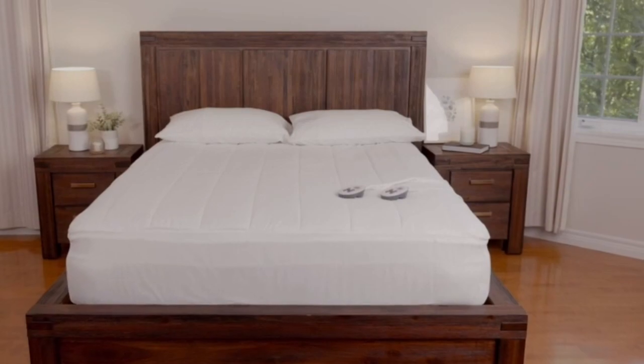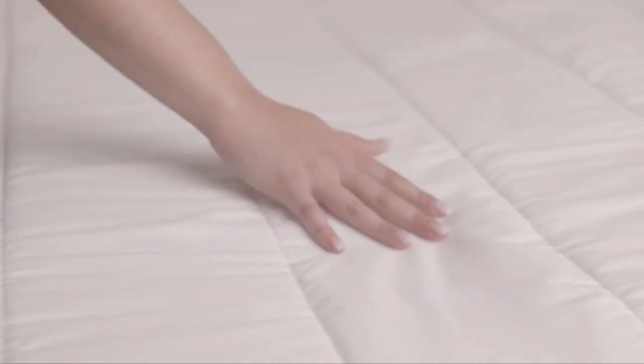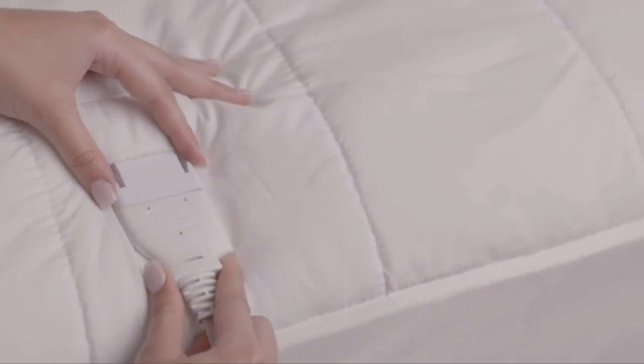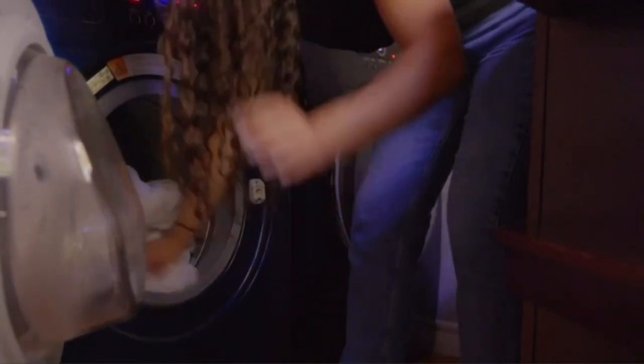The Sunbeam Restful Quilted Water Resistant Heated Mattress Pad features a lighted screen that displays its temperature setting and the auto-shut-off timer. Our testers found the controls easy to use due to the streamlined design. The controllers are backlit, so the buttons are visible even in the dark.